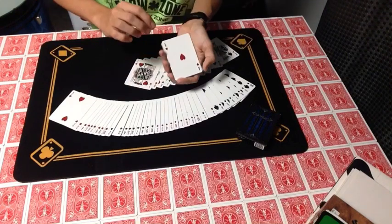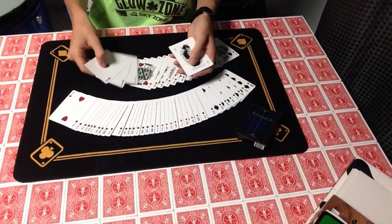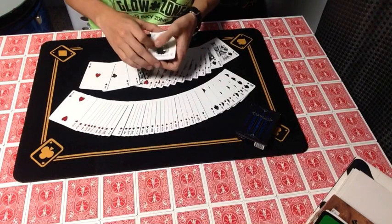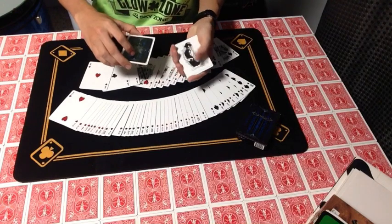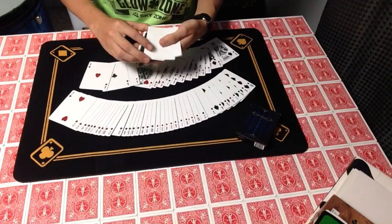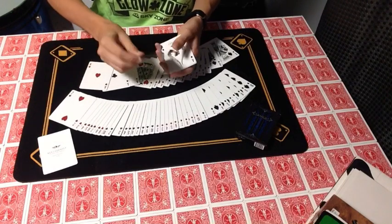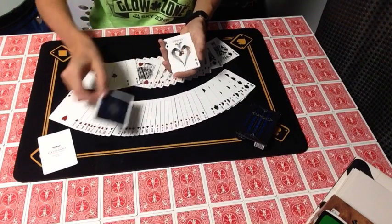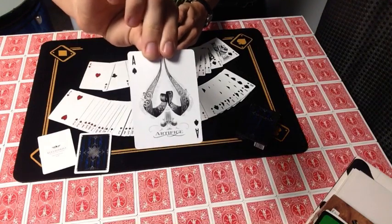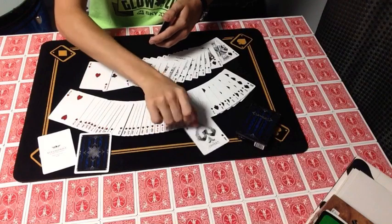You have your aces — ace of hearts, ace of clubs, ace of diamonds. You also have an Illusionist ad card and a double backer. And you have this ribbon ace of spades, which I think is really cool — it says Artifice at the bottom.